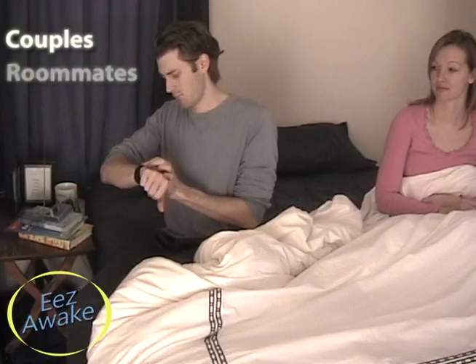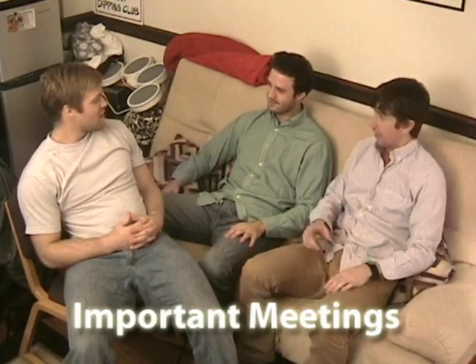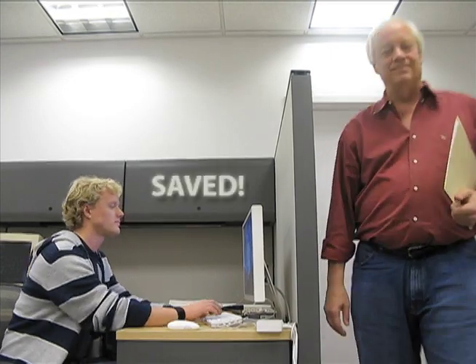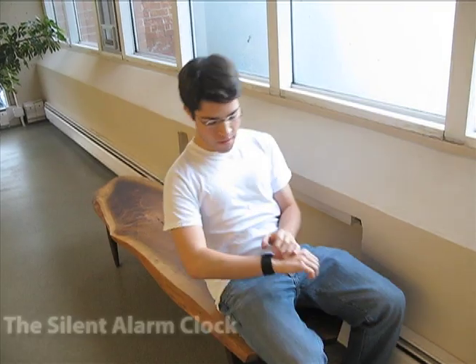So lose the beep and get better sleep. The Ease Awake is the ideal wake-up solution for couples and roommates, but it's also great for heavy sleepers and the hard of hearing. Use it to remind yourself of important meetings. Use it to keep you alert on the job. Want to take a quick power nap? You'll never miss a beat with Ease Awake, the silent alarm clock.